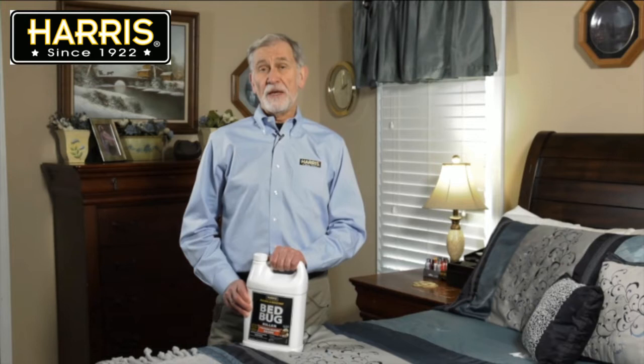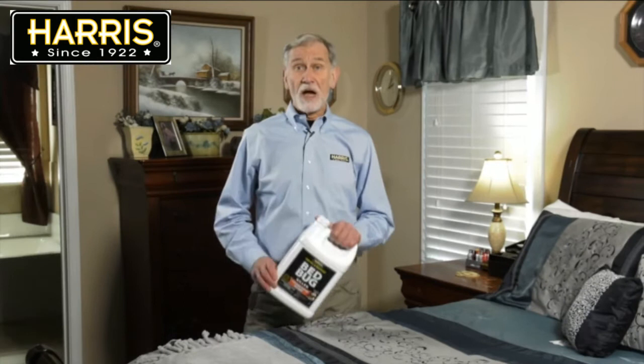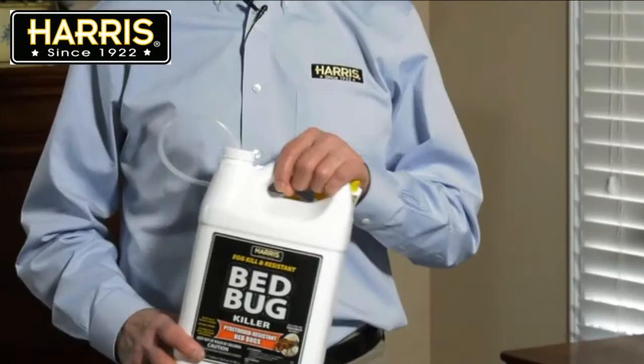Hi, I'm Bill Robinson. I'm here with the Harris Pyrethroid-Resistant Bed Bug and Egg Killer. I'm going to review with you how to best use this spray. I'll review application tips, safety, and how to use this product with other bed bug killers.